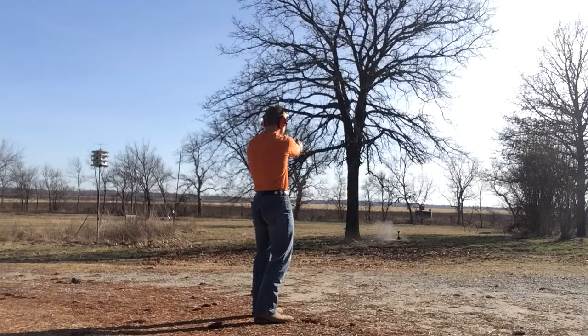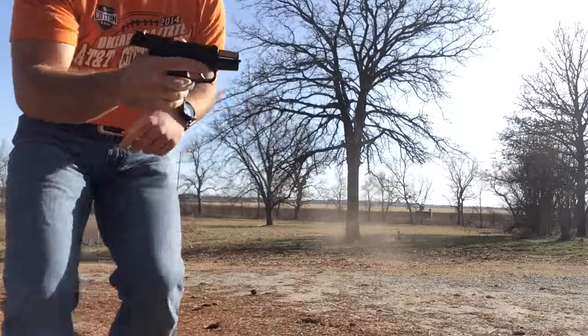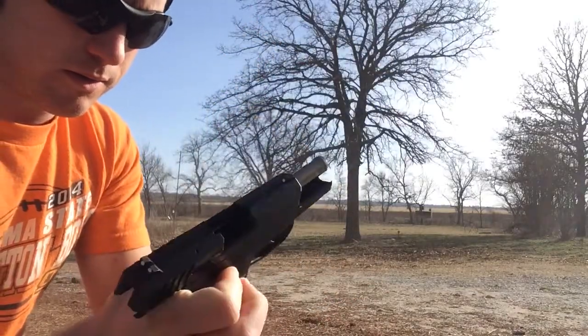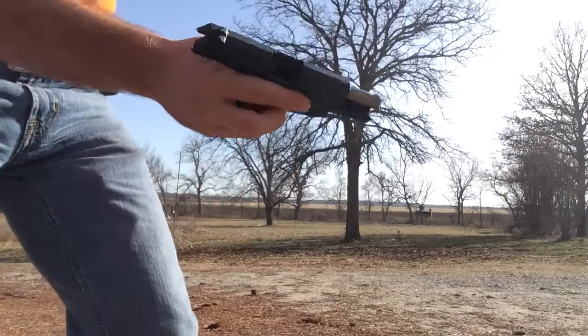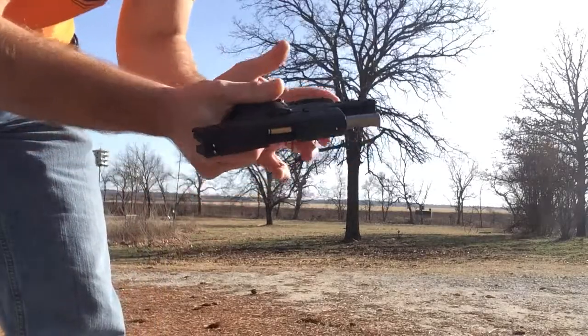9mm, double stack, 10 plus 1. Double stack, 10 plus 1. Double stack, 10 plus 1. 7mm, double stack, 10 minus 1.